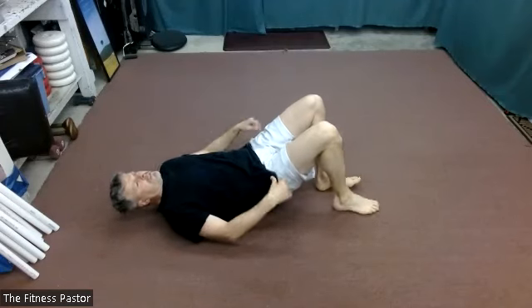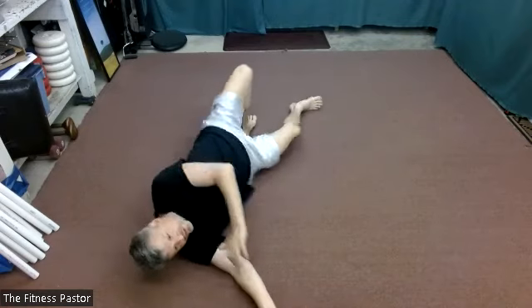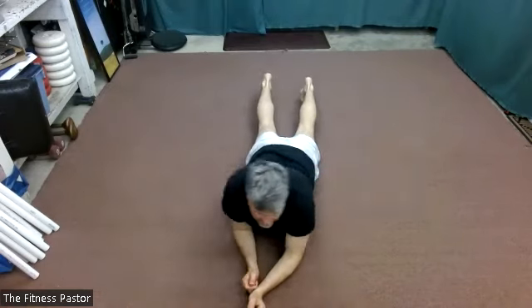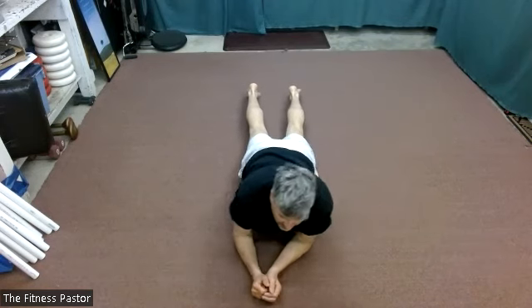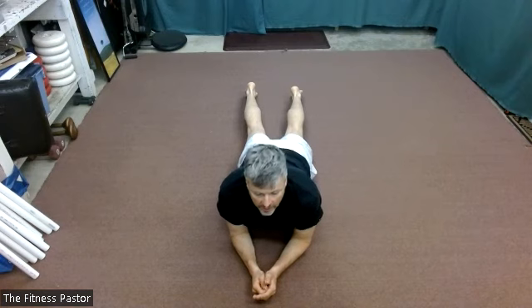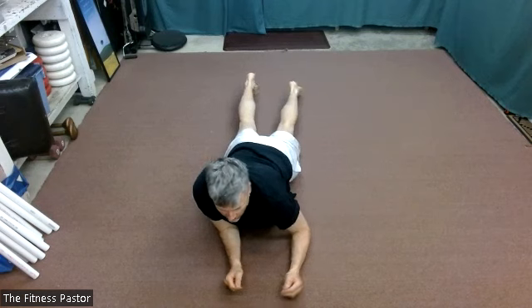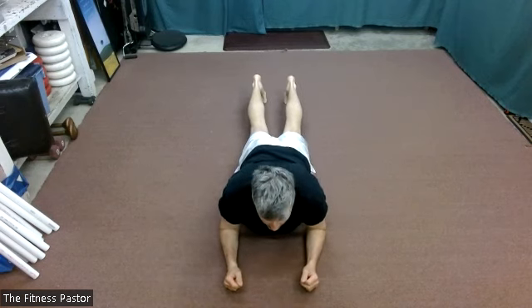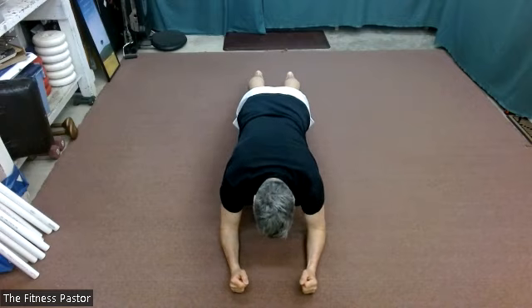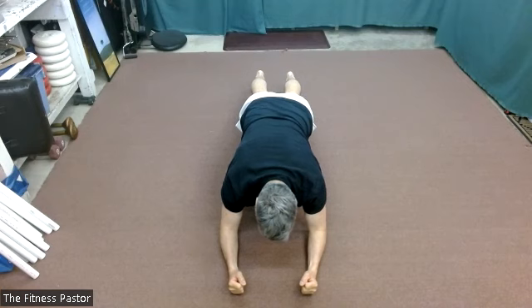We'll roll over on our stomachs for a plank. If you can't be on the floor with this, just go up to a sturdy object and lean against that. You can use your hands and your feet, hands and knees, elbows and feet, or elbows and knees. We'll start in five seconds — just a static hold. Planking in three, two, and one. Holding those three contact points through your spine and continuing to breathe.